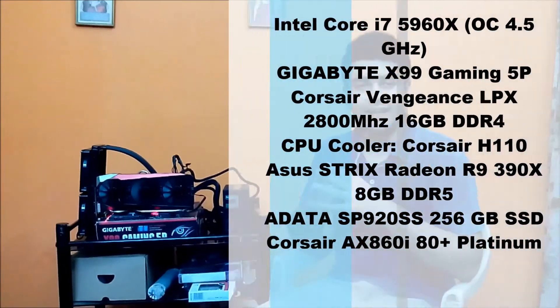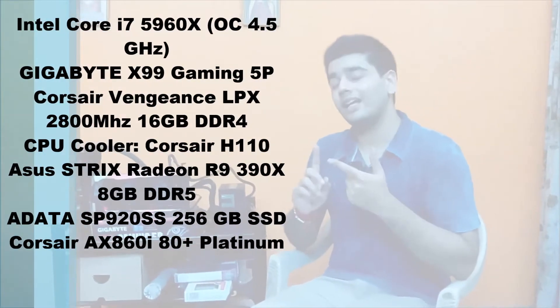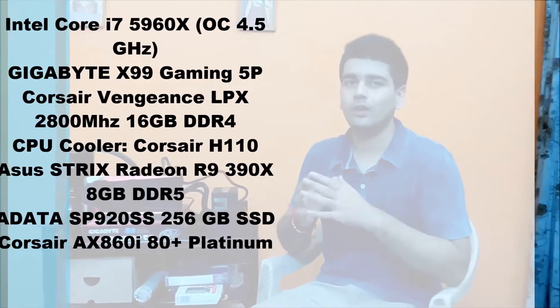Here's my test setup. I've configured the ASUS Strix R9 390X with a Gigabyte X99 Gaming 5P motherboard, using an Intel Core i7-5960X 8-core, 16-thread processor, slightly overclocked to 4.5GHz.